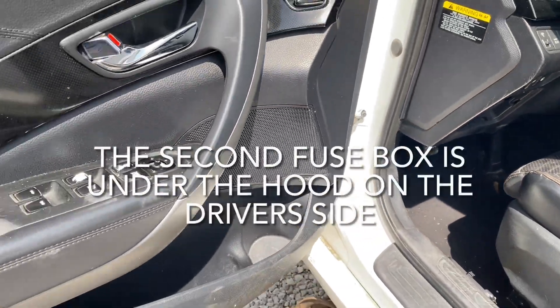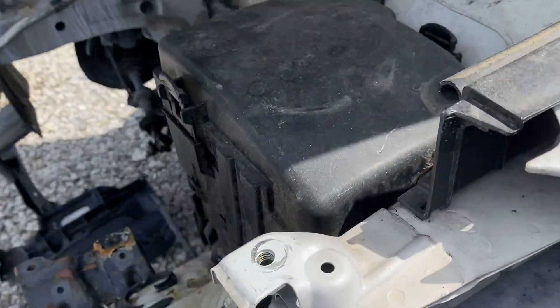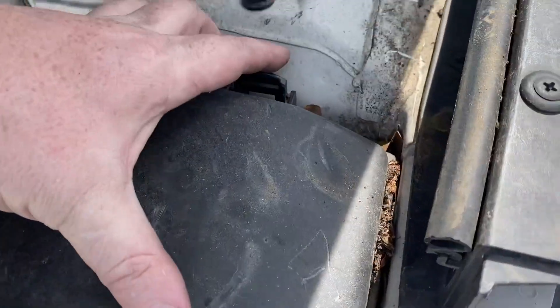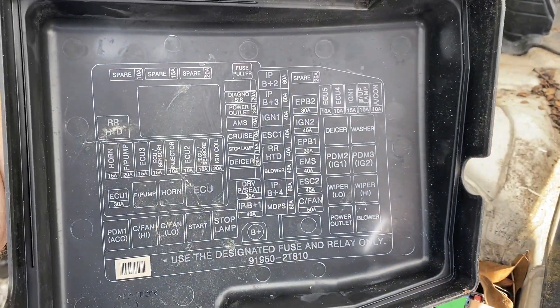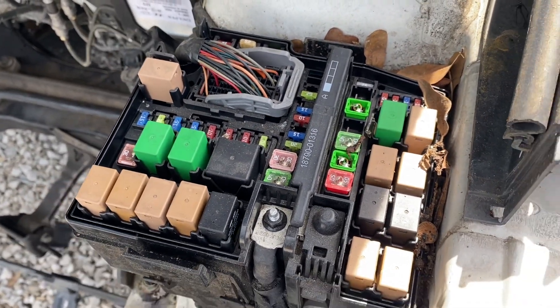The second one is located on the driver's side. There'll be a cover here that you need to remove by releasing this tab and this one on the back side and lifting up. The back side of this cover will have the fuse positions. Underneath the cover you'll see the fuses and relays.